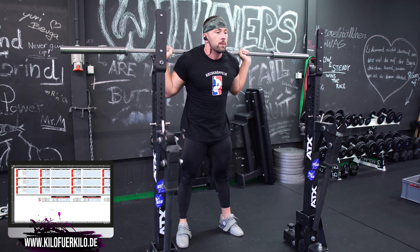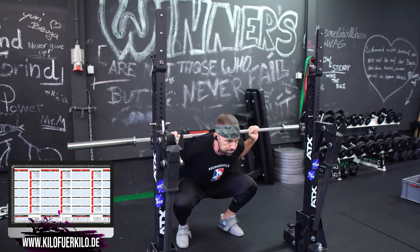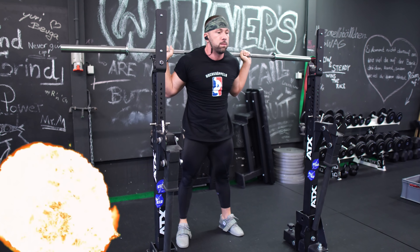Basket Up Leute! Pascal Suu Bodybuilding in the Building und willkommen im neuen Video. Wir schauen uns heute mal das pausierte Kniebeugen an.